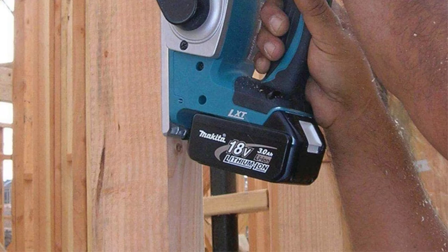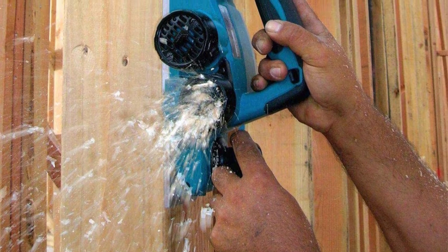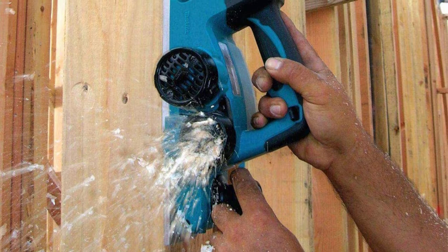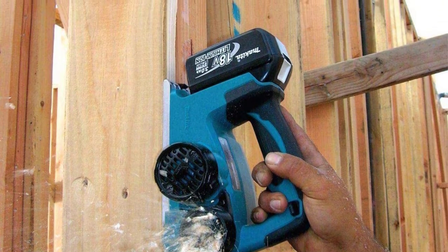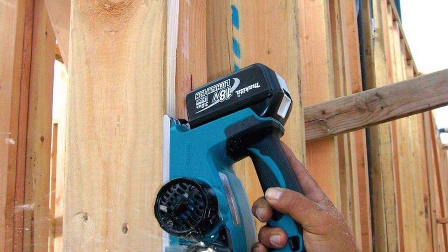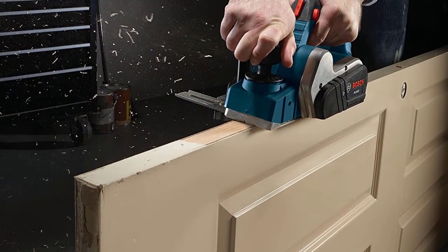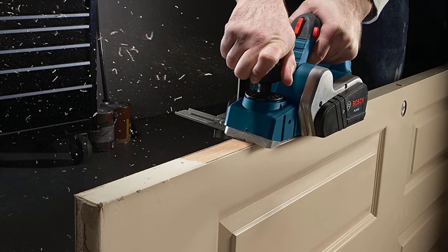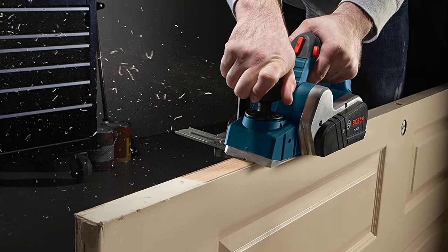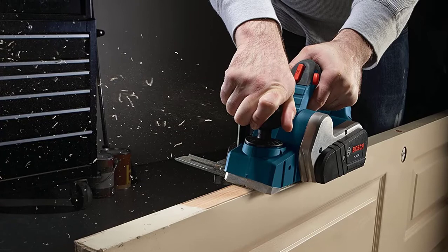Planing accuracy is further enhanced by a precision-machined aluminum base. The tool planes a 5/64-inch depth in a single pass and offers a simplified click depth adjustment knob with an easy-to-read scale. The XPK-01Z delivers well in handling performance with rubberized soft grips on both the rear and front handles, making it comfortable even with extended usage. Note that the required Makita BL1830B 18V LXT lithium-ion battery and its charger are not included — you will need to buy these separately.